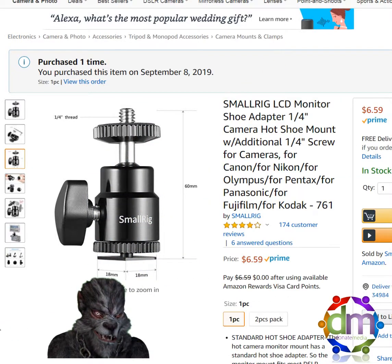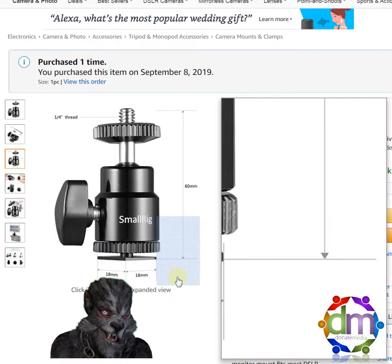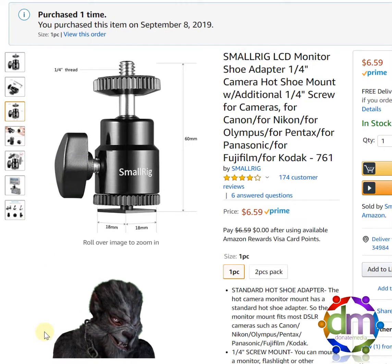Hey guys, Sir Harry here with my first video review for Amazon. This review is for the quarter inch camera shoe mount that you see pictured here.